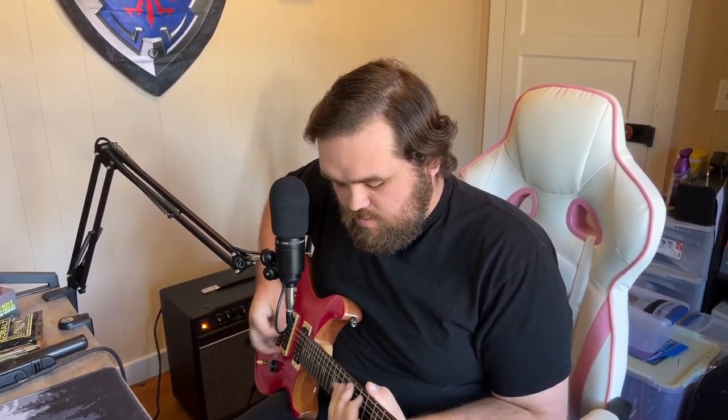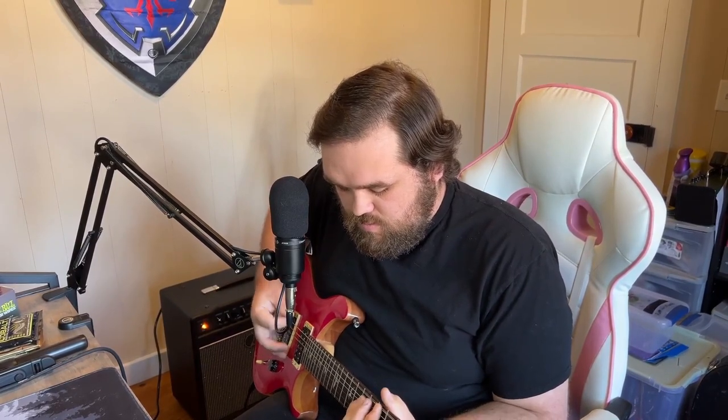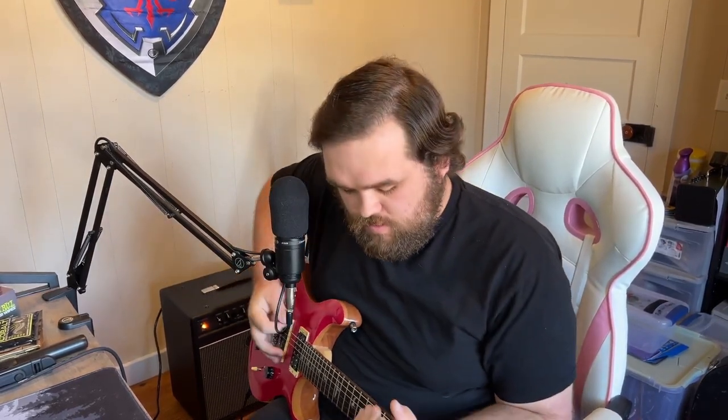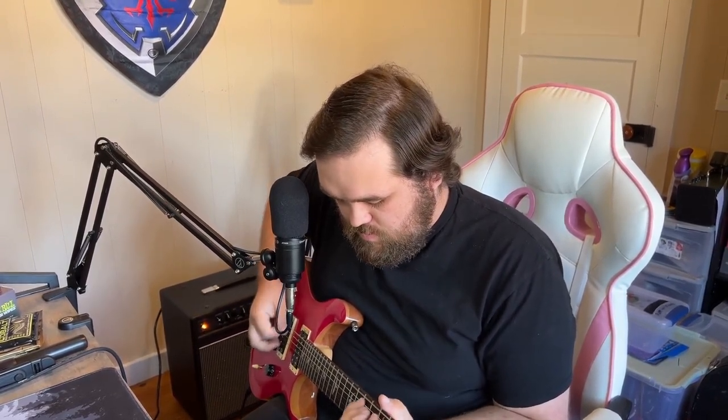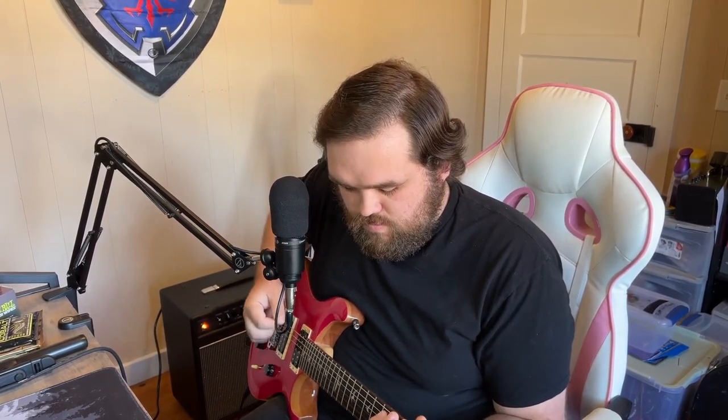Let's throw on that bright switch. I'm going to play that same riff again with the bright switch on. Now I'm going to throw it off one more time so you can hear the difference. The bright switch just adds way too much high end for my liking. Some people might like that, but it's not my thing.